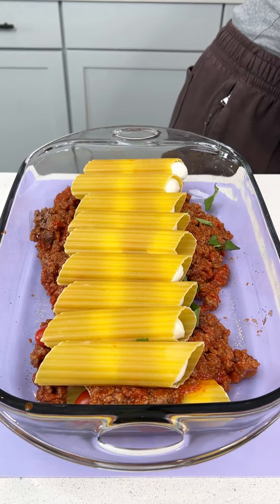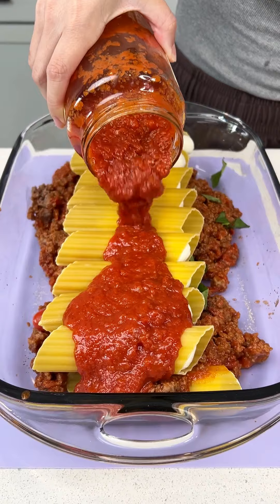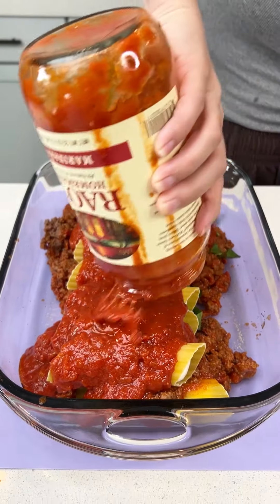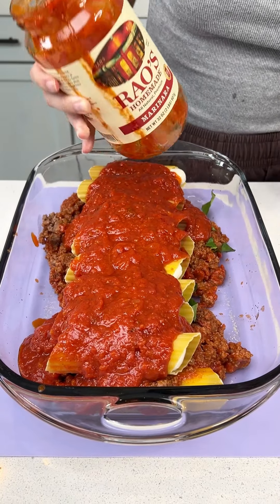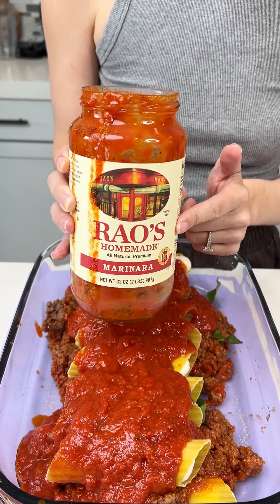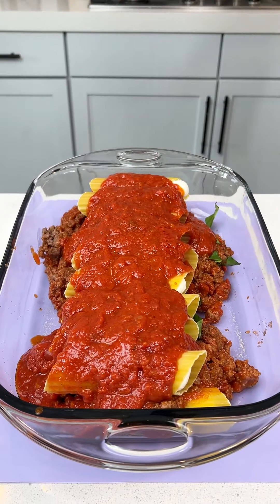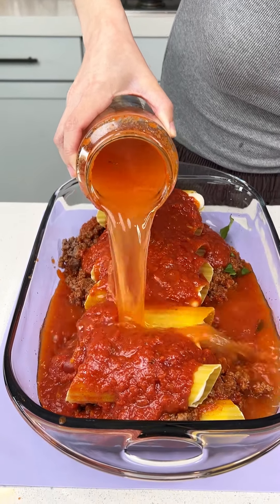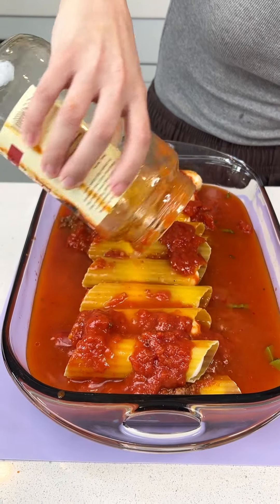We're going to grab the rest of our Rao's marinara and pour it right on top. Now a little trick I like to do, especially for this dish since we're using raw noodles, is fill the jar up with water to get the rest of that sauce out and add some water to help cook those noodles. Pour that right on top — that's just going to help cook everything.